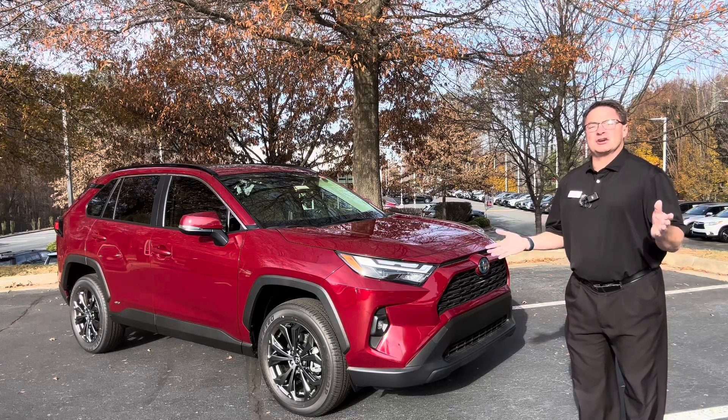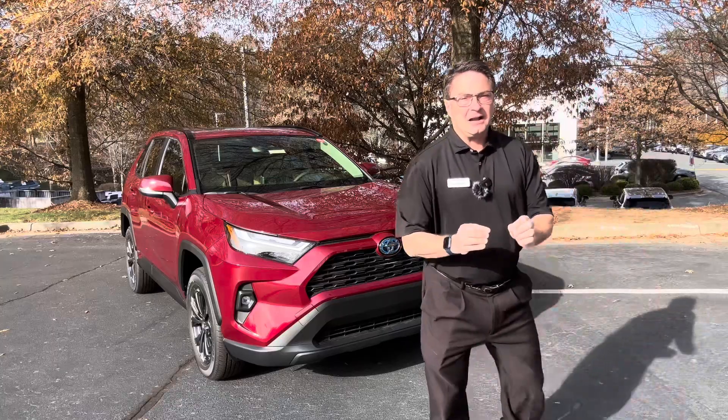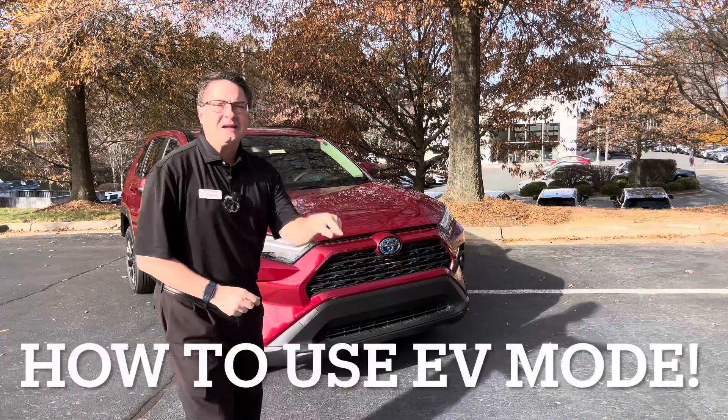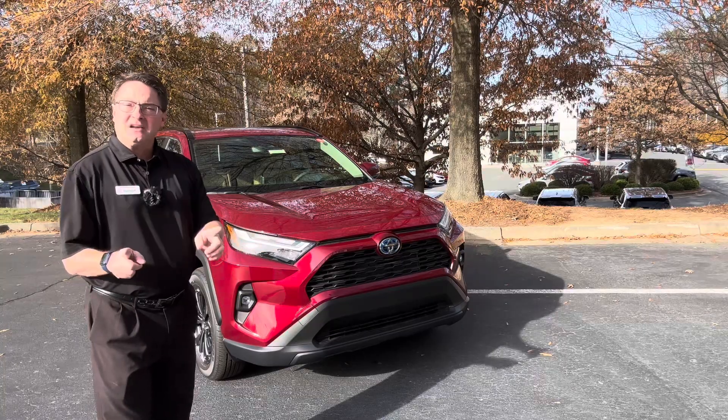Have you ever wondered what the EV button in your car does, or how it even works? Welcome to the Fred Anderson Toyota YouTube channel. Today we're going to find out what that EV button does, why you have it there, and how it can benefit you.